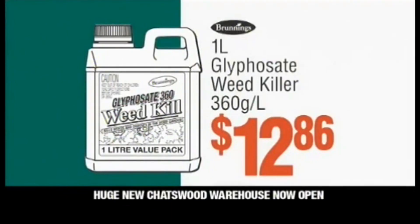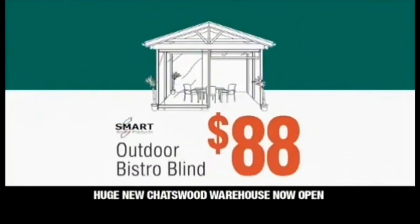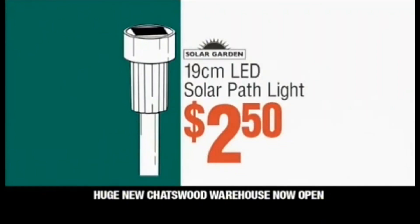One litre weed killer, just $12.86. 85 litre storage container, $29.97. Outdoor bistro blind, a low $88. Sugar cane mulch, $13.70. Solar path light, only $2.50.